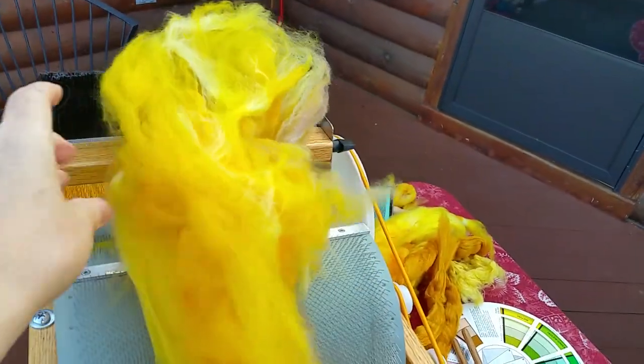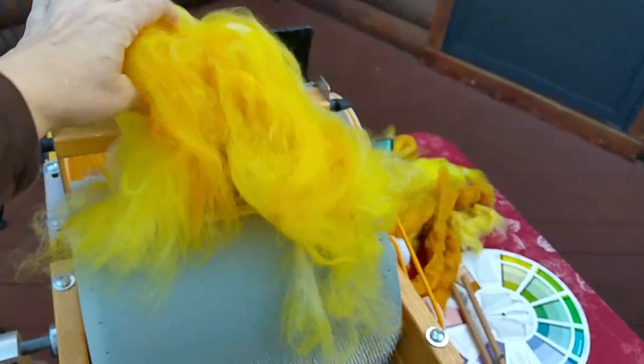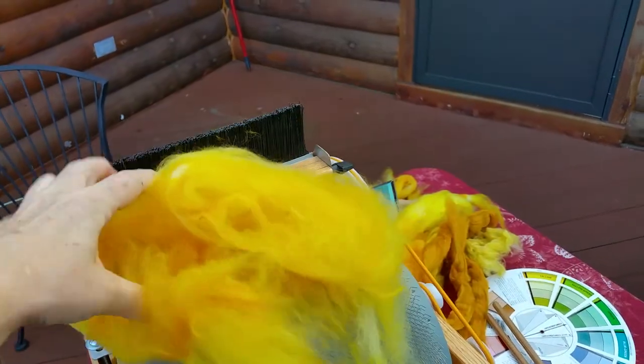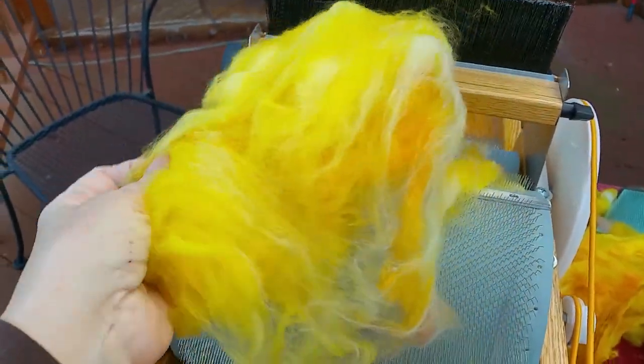This is my very messy batt that I just took off. If I'd had two hands, I could get it off in one pretty batt. But I'm going to be taking it apart anyway and making it into rolags. Do you see how much bigger that is? That's because we've taken fibers that are aligned and mixed them all up and fluffed them real big.